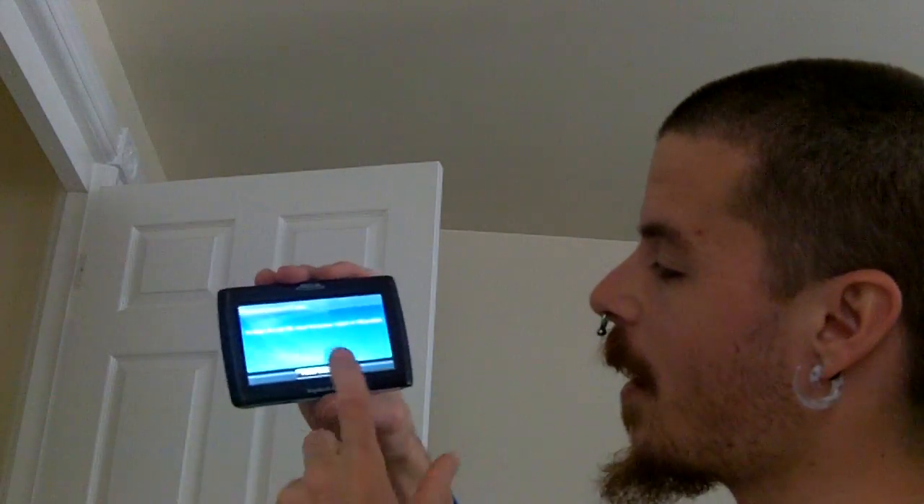I love Garmin and I do not like Magellan. Magellan just stinks. Subscribe. Check out my other videos where I firmware upgrade DVD players and such. Thank you for watching.